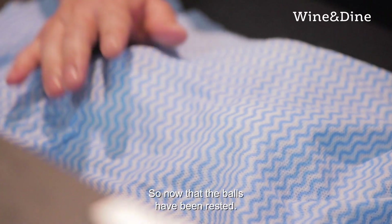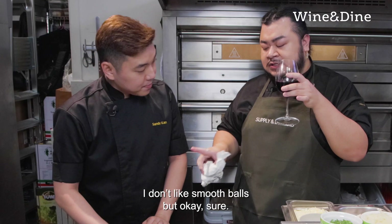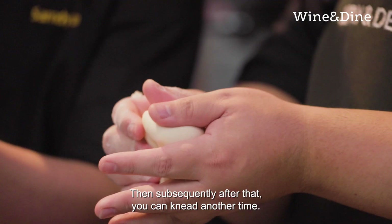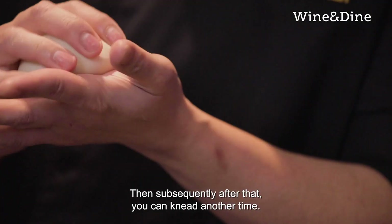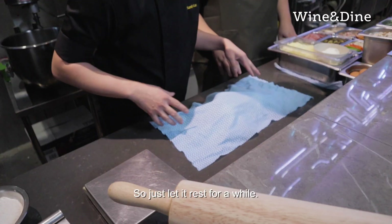So now that the balls have been rested, it will be smoother. Then subsequently after that, you can knead another time. So just let it rest for a while.